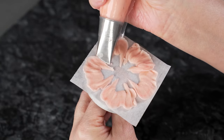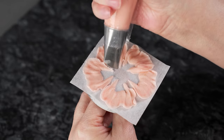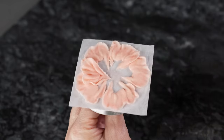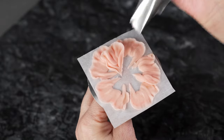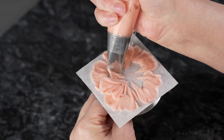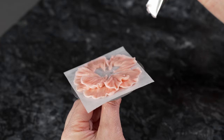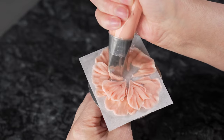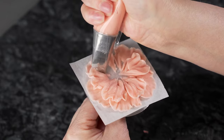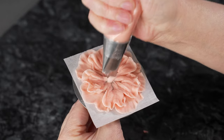Now we're going to put on a second layer of petals, starting a little closer to the center, going in between two of those on our first row, and piping the same ruffle fan shape. Because we're doing a shorter petal, it closes up that gap that was showing in the center. You can see it's starting to build up some height as well. Just go around until you've done one in between each of those on your first row.